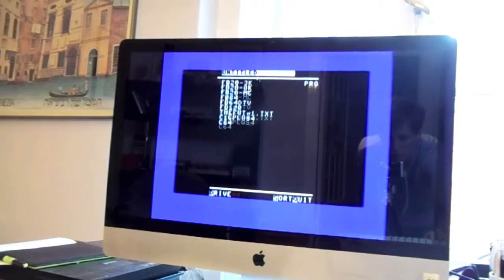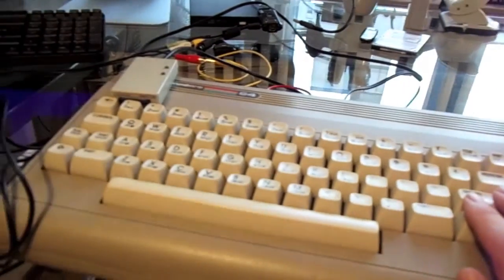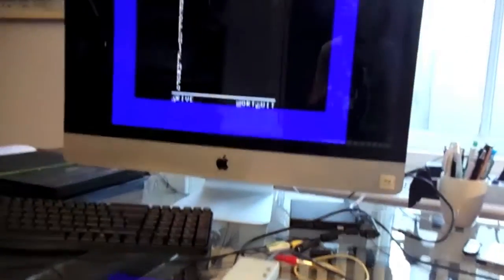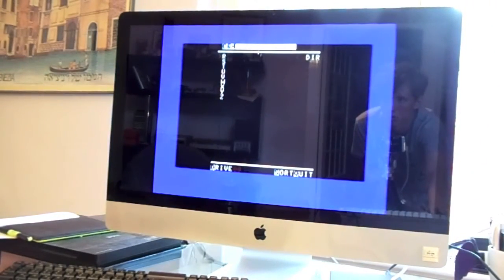Scroll down to C64. I am using the real Commodore — this is not a virtual machine. Which game? How about Suicide Express? Why not?